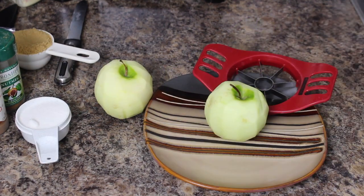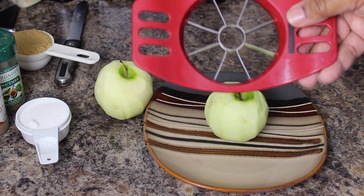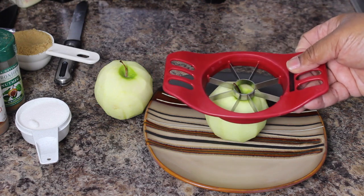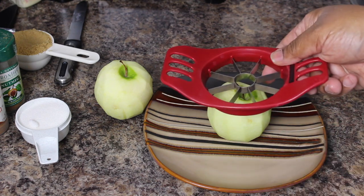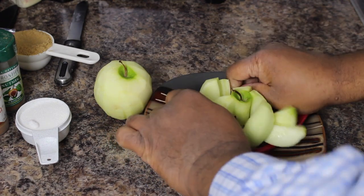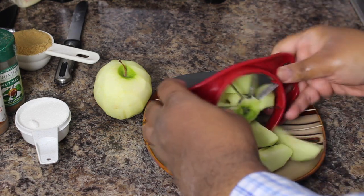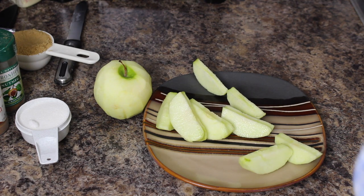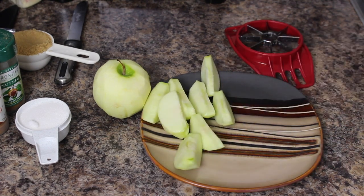Then we're going to cut them. I've peeled my two Granny Smith apples. I got this little fancy gadget that takes the core out and cuts the apple into equal sections. If you don't have this, you can use a paring knife — that's what my mom used to do. But I got this, so I'm going to use this. Takes the core out easy and you got equal sections.